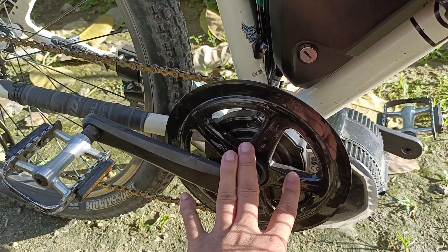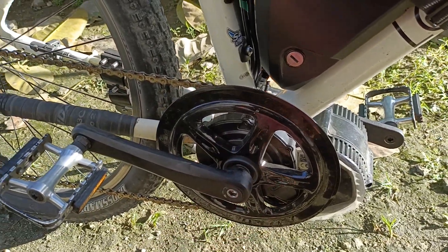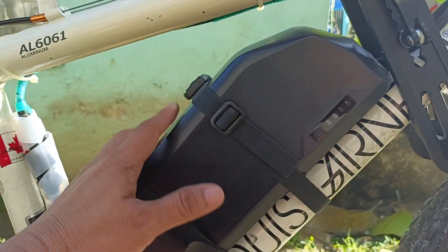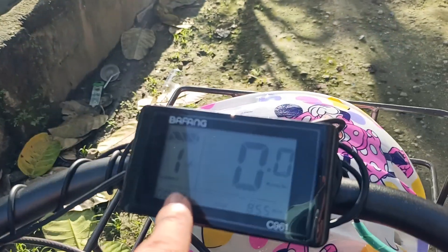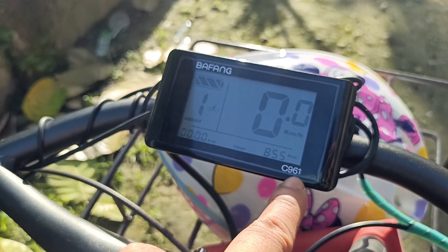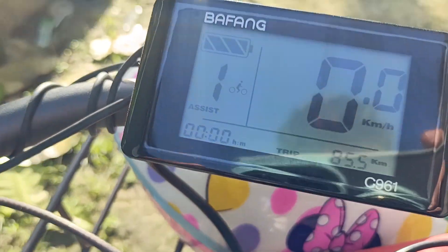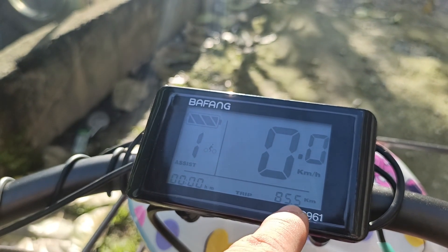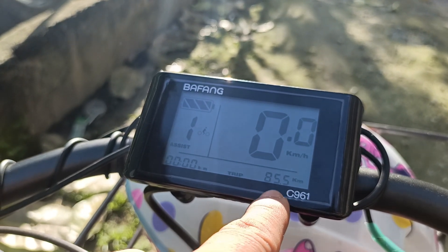The system has a speed sensor up front so it can identify the running speed of the bike — it has a closed-loop control system. The battery also has a voltage display, and all of this is shown on the Bafang C9600 LCD screen where you can see the assist level, speed, and other data. It's already running at 85 kilometers.